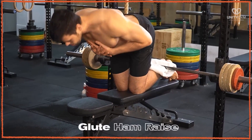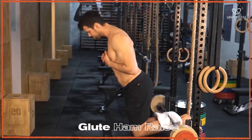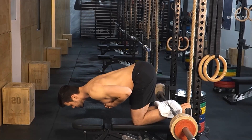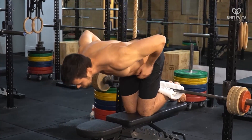Glute ham raise. This is used to strengthen the hamstring, calf and glutes, and as an introduction to closed kinetic chain movements for the posterior chain. As this is a calisthenics movement, meaning you are using your own body weight to create resistance, it is important to understand how to increase and decrease intensity.